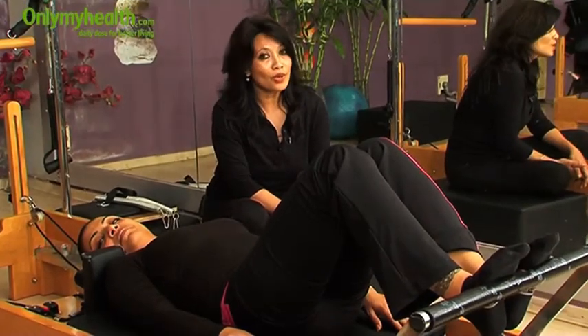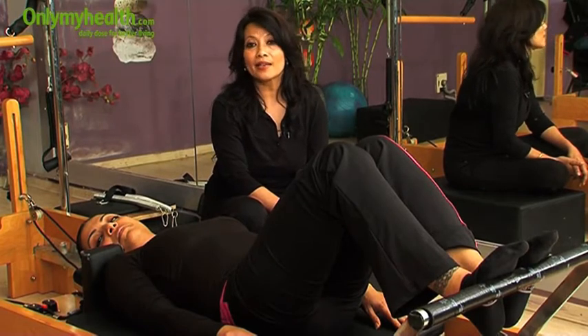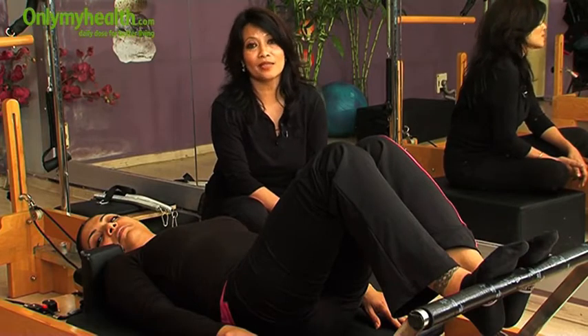You should not go for a very fast workout. You should go very slowly and engage yourself completely into your exercise, which is the most important thing in Pilates.